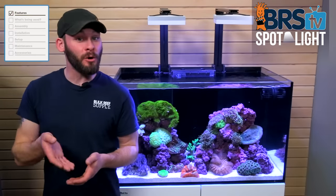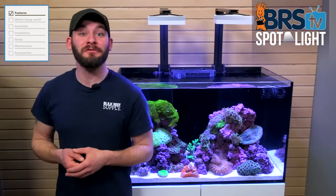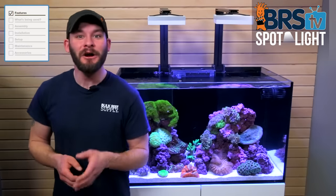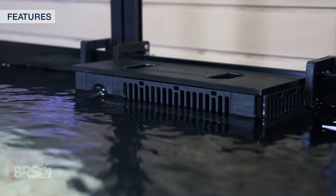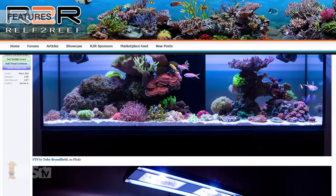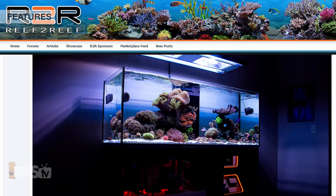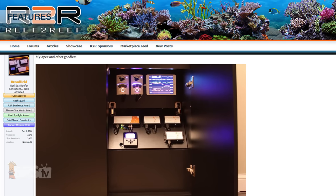Standard reef tanks with a sump below the display tank often come in larger sizes and open the doors to a variety of equipment choices and add-ons that allow you to customize the tank around your own tastes in things like lighting, water flow and filtration equipment. This type of setup is probably the most common amongst the reefing community as it allows you to research your favorite gear to make more informed decisions on what matters most to you and your desires for a reef tank.